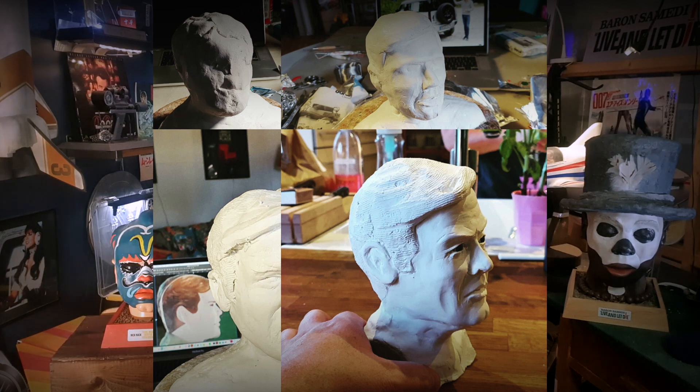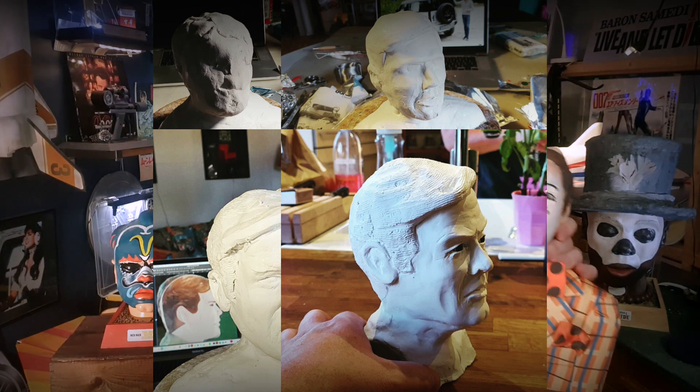A small bust — everyone's favorite Roger Moore after the gorilla suit. But this was quite fun to make.